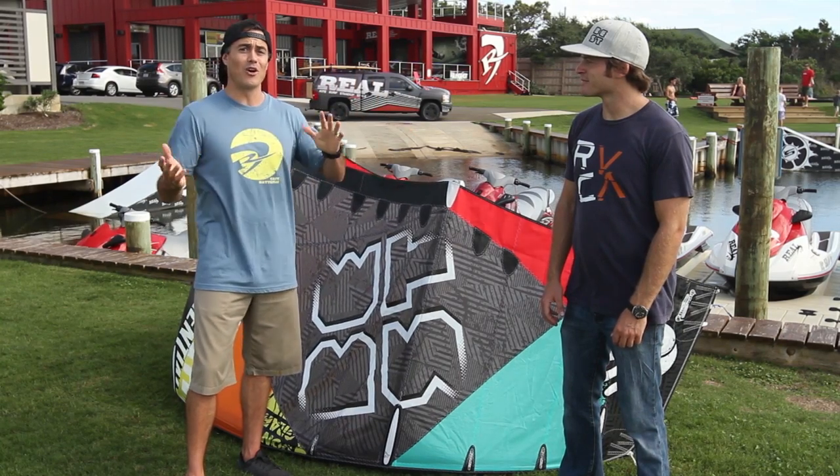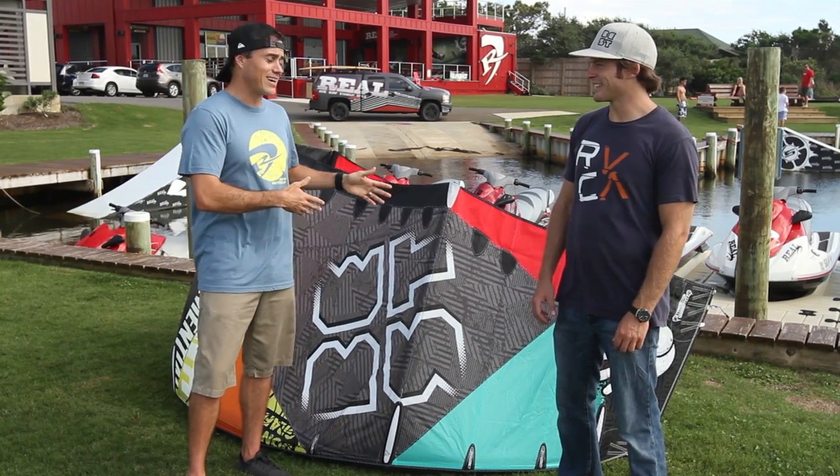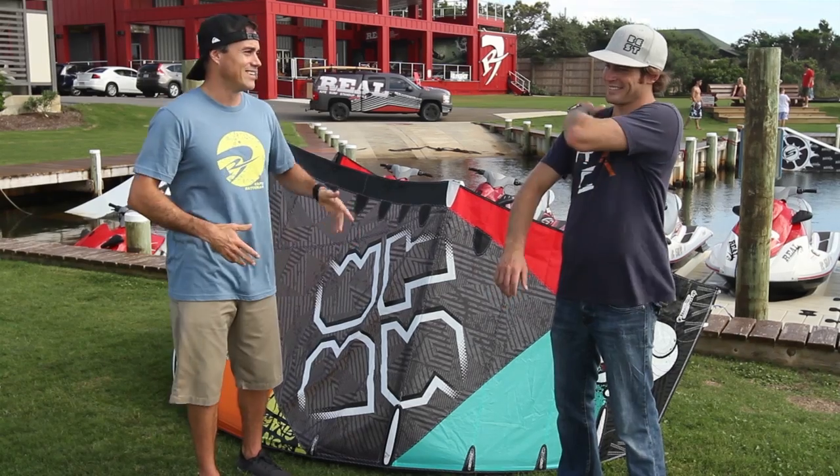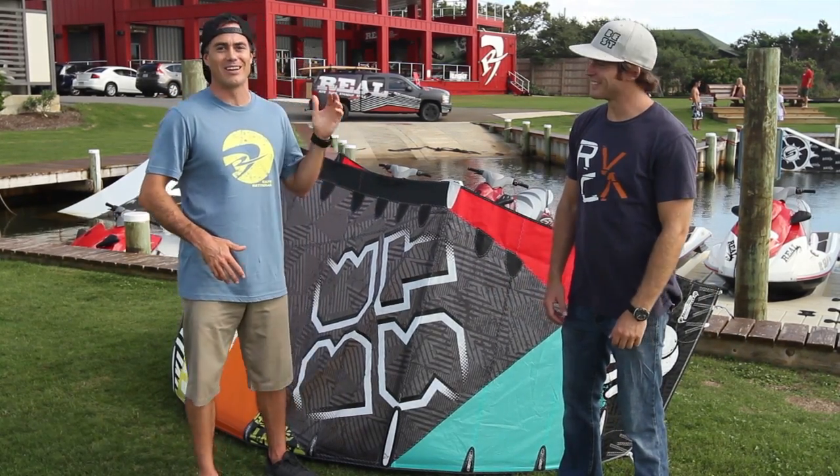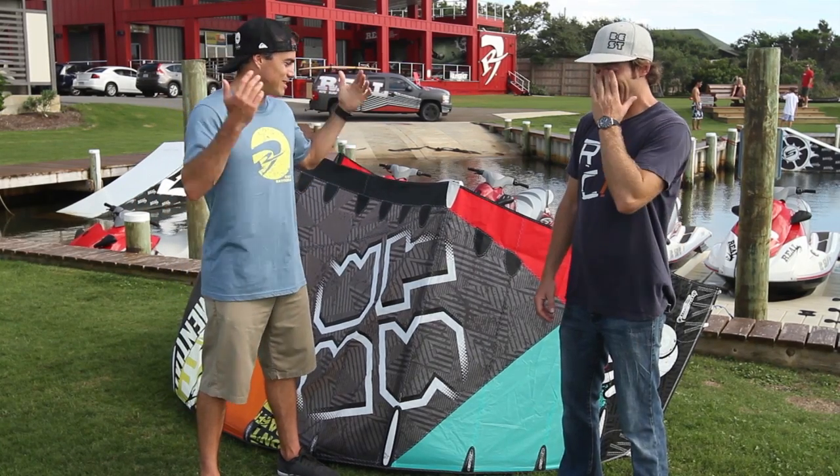I've ridden this kite some but I really don't do it justice — Sabo does this kite justice. You can see him on the slick out there ripping, hitting the slider park, throwing the mobs, doing it all. So tell me what's up dude, how does this kite work?